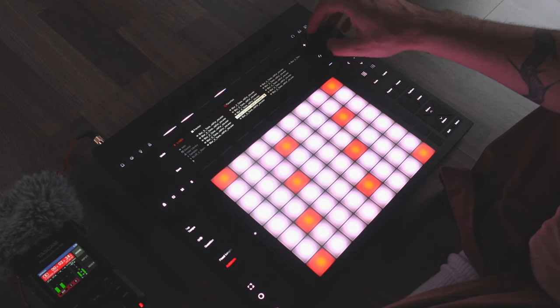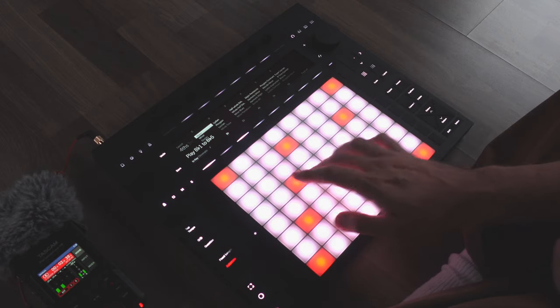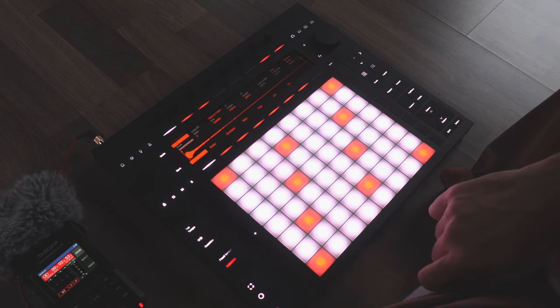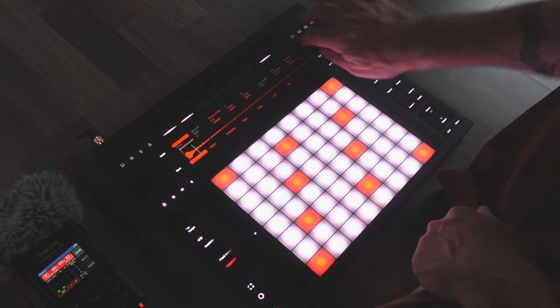I'm starting off choosing a sample from my library. This is from a sample pack by Blank Forms and I'll choose a one-note melodic sample to start. That sample was automatically loaded into a Simpler instrument, which is just Ableton's simple sampler. As a result of that, we can tweak various parameters of the sound including the amp envelope, so let's extend the release on this sound to get a nice, really long keyboard sound.